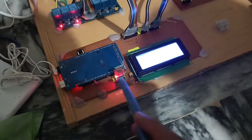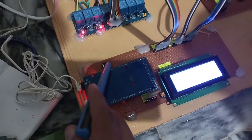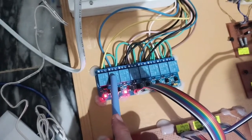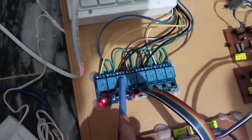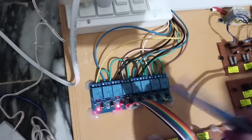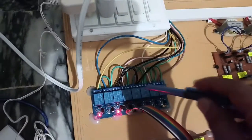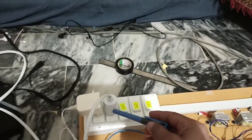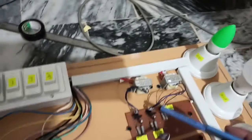Here you can see the Arduino Mega, the Bluetooth module, the reset button for setting the system, and the LCD module showing details. Here you can see the 8-channel relay modules: the first relay is for solar, the second is for grid, the third is for the neutral wire, then battery phase wire and neutral wire, and the last three relays for controlling the high priority, normal priority, and low priority loads. This button is for solar, grid, and battery.